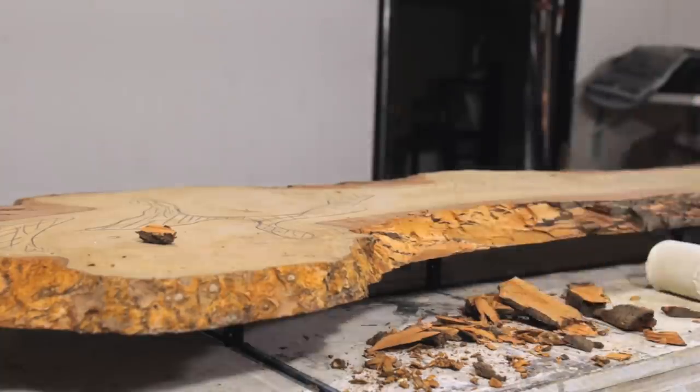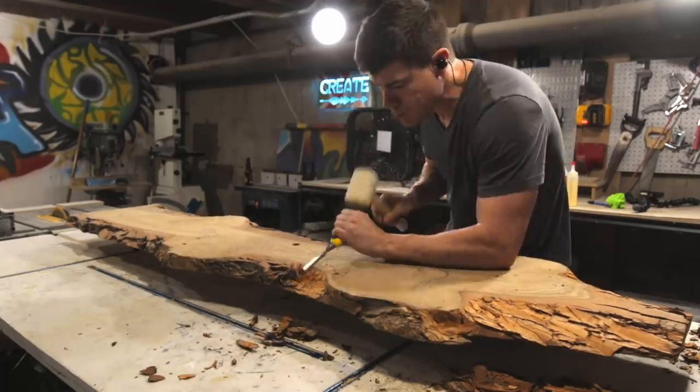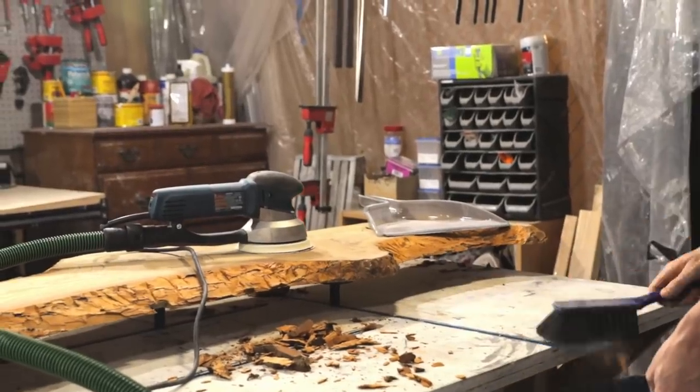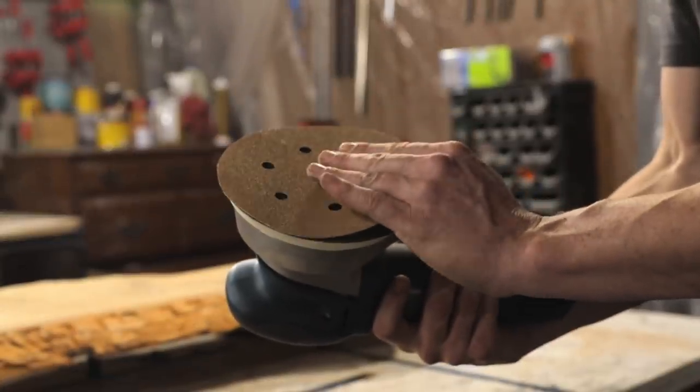Since I'm going for a modern look with this table, I decided to remove all the bark. Sassafras bark is very easy to remove with a chisel, and I went back afterwards and hit it quickly with a sander to remove whatever the chisel didn't get.